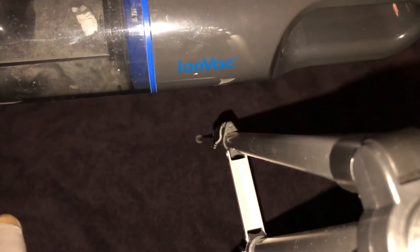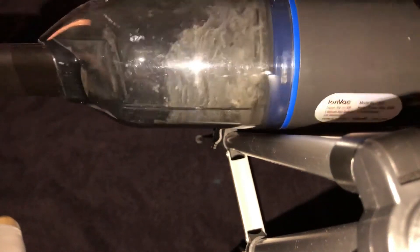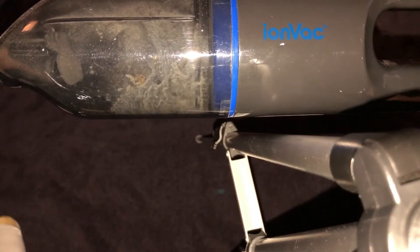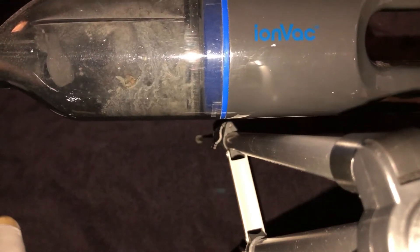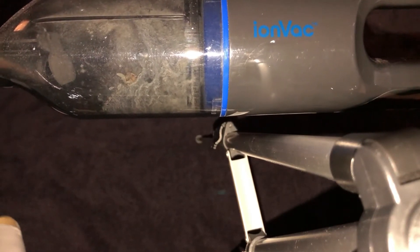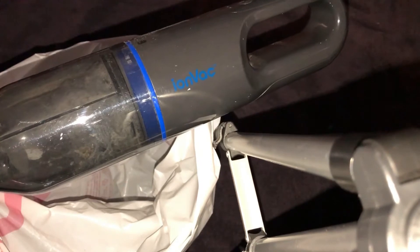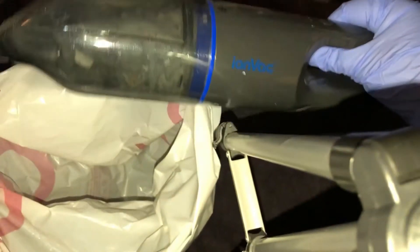Hope everybody's doing well. I did an unboxing of this handheld vacuum a few months ago and I had a viewer reach out and ask me if I could make a video on how to clean the filter. I've been using this quite a lot — as you can see there's a lot of dirt and debris inside. I'm gonna put some gloves on and show you how to clean the filter, because it does get quite dirty. I also have a toothbrush to clean off the dirt on the filter. Please stay tuned — hope you enjoy the video.